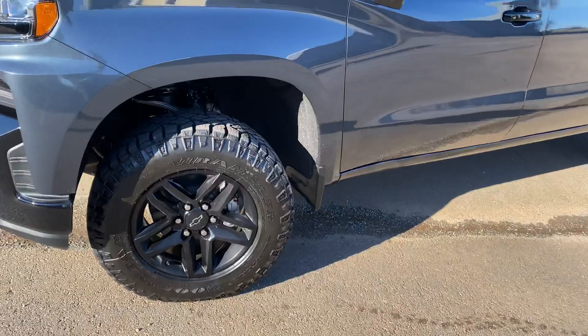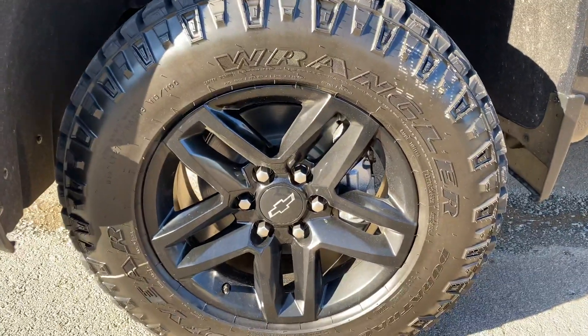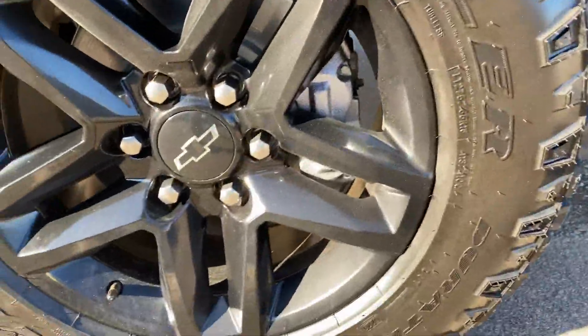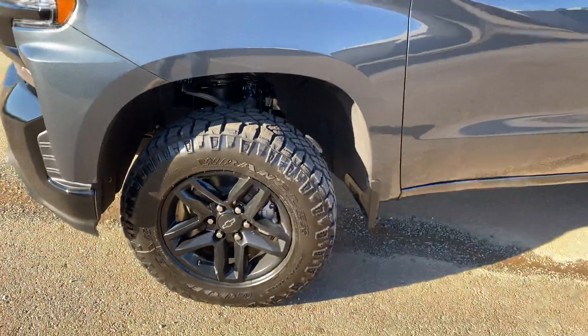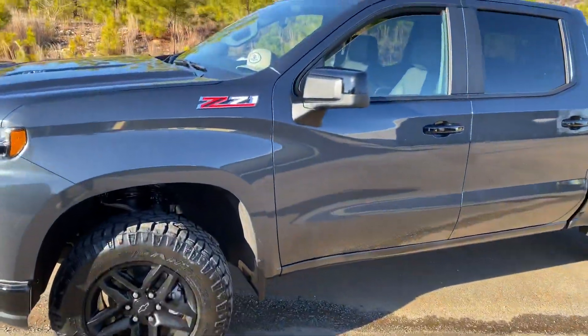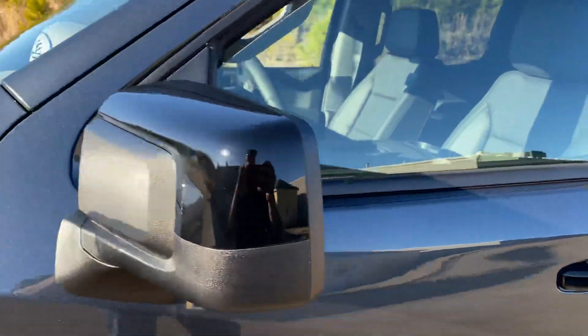Black rims. Tires are the Goodyear Wranglers — 275/45s on 18-inch rims. Really nice. It's got a factory 2-inch lift on it, Z71 package, and black mirror caps.